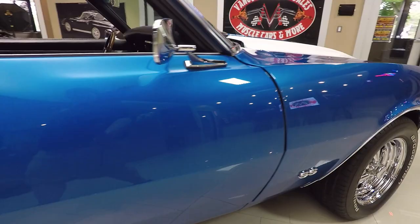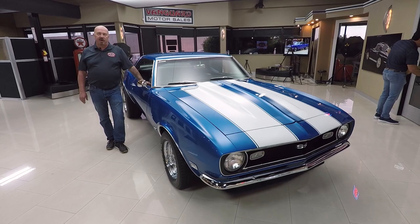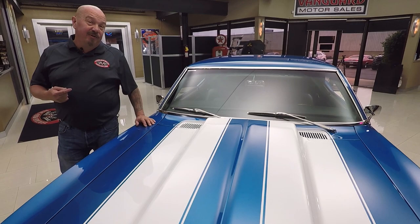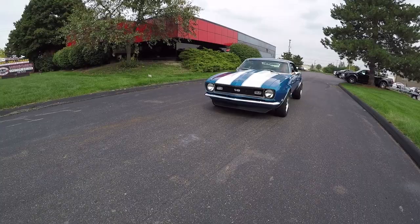At Vanguard Motor Sales, we're not consignment dealers — that means we own this car. Right now we've got about 240 cars in stock and we own every one of those cars; we don't do any consignment whatsoever. We're buying between 45 and 50 new units every month, so we've always got something new and exciting coming in. I'm involved in buying every one of those cars, so what that means to you is you're getting my expertise helping you pick out your dream car.